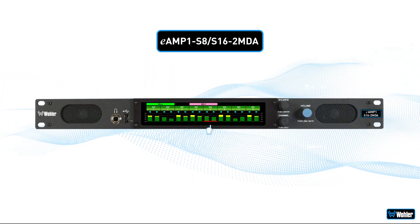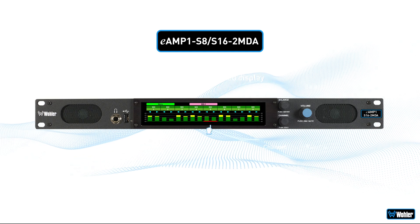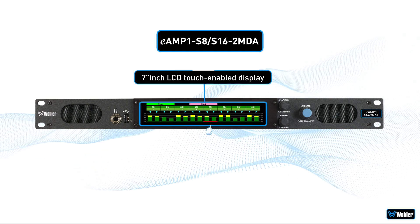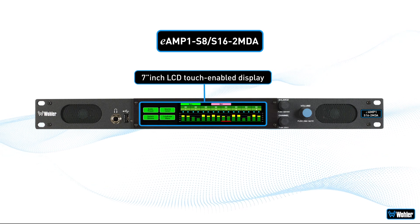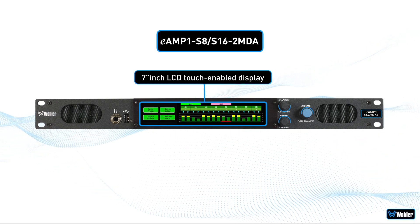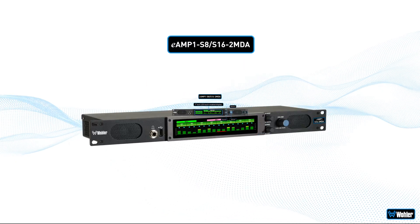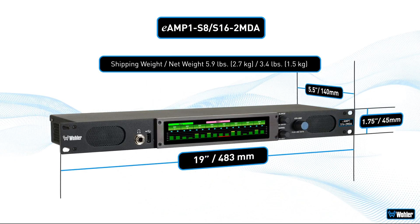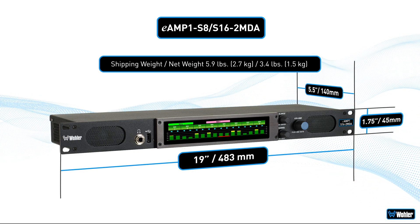These units are designed to be much easier to operate than the retired S8s and include a wide 7-inch LCD touch-enabled display that provides fast access to input sources, meters, and menus, further augmented by mechanical controls. These monitors are 1U in height and 5.5 inches deep, so they're suitable for all shallow depth requirements.